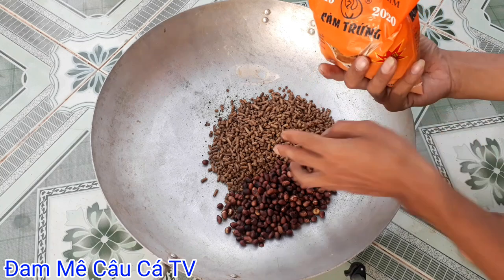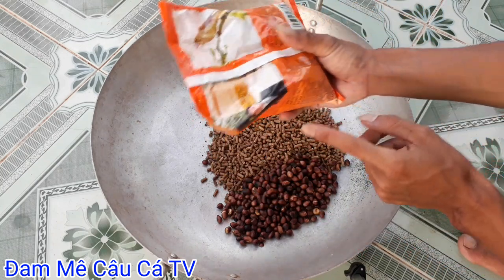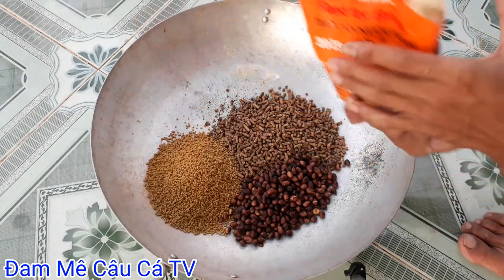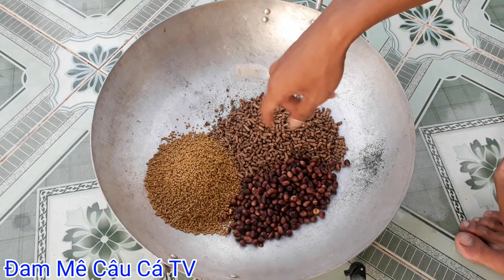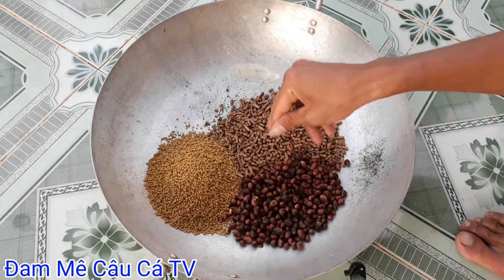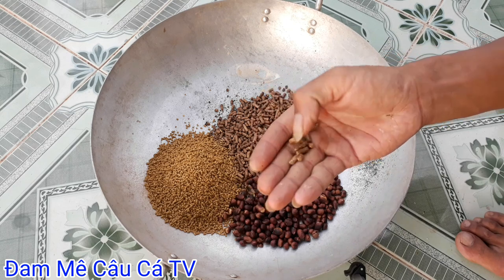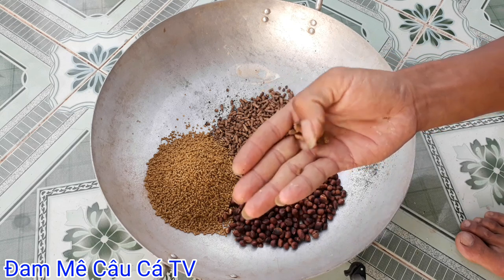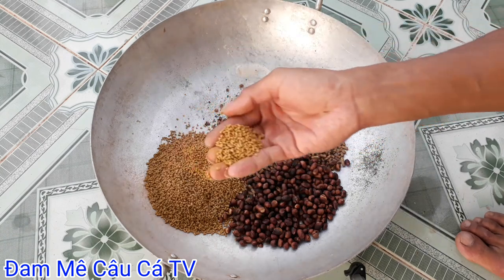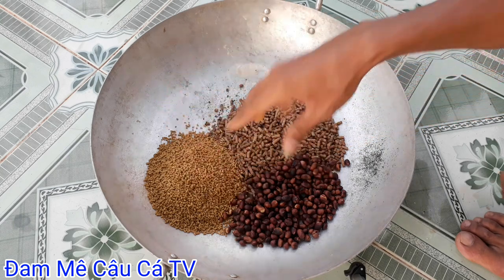Các bạn chuẩn bị 2 lạng cắm chim nha. Cắm chim này không cần rang. Để tạo cho mình được cái độ kết dính. Cái đậu phộng này để tạo ra cái độ thơm khét. Còn cắm heo rang này nó có cái mùi tanh, và khi rang lên sẽ ra được cái mùi tanh thơm. Còn cắm chim này nó có cái vị ngọt và cái độ dính nó cao. 3 thành phần.